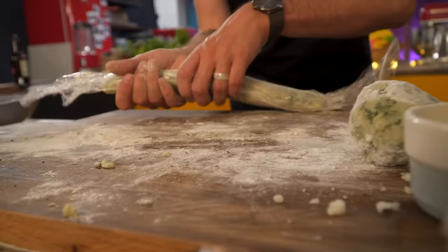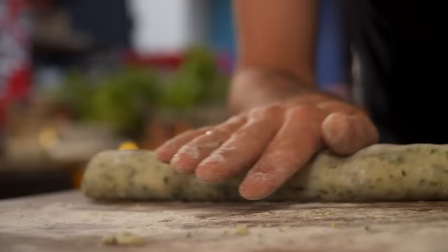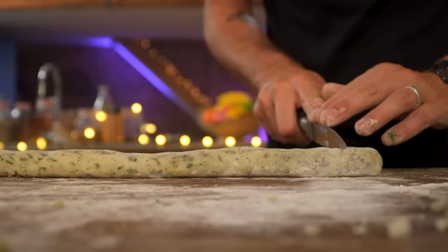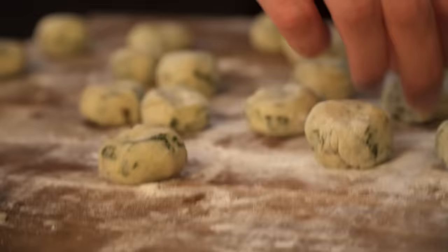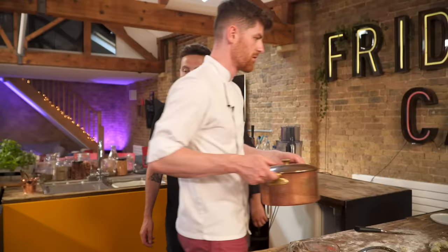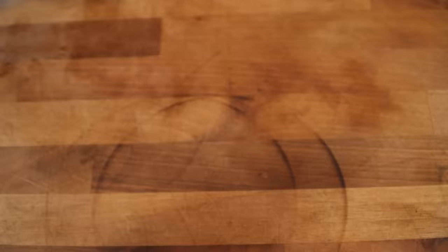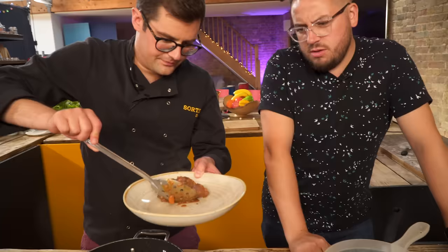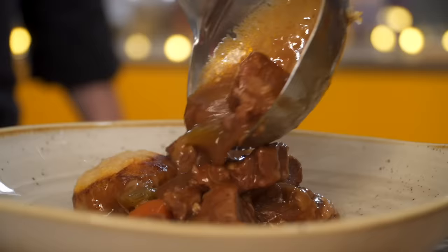It's a balance between cooking them through so they're not doughy in the middle. We don't want them too small. We're going to cook them in the broth. This is going back in the oven — 10 to 15 minutes. Usually fresh gnocchi would cook in two minutes or so, but it's not in boiling water and we're not necessarily looking for that gnocchi texture.